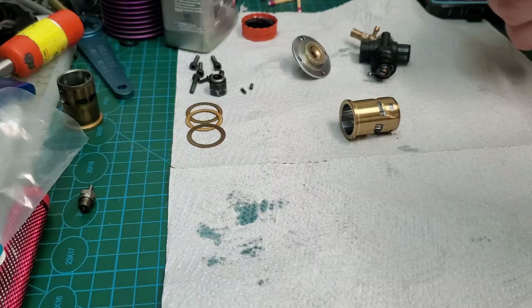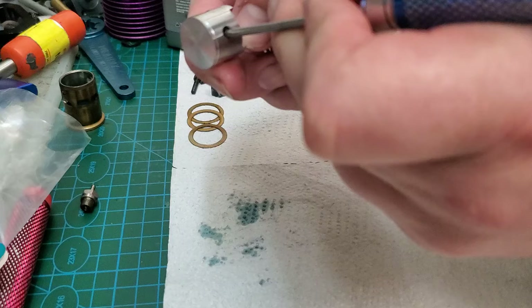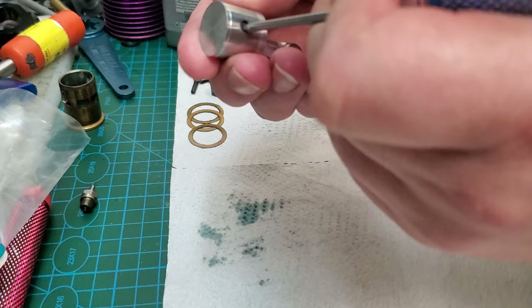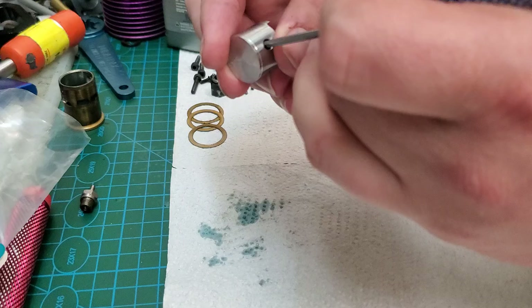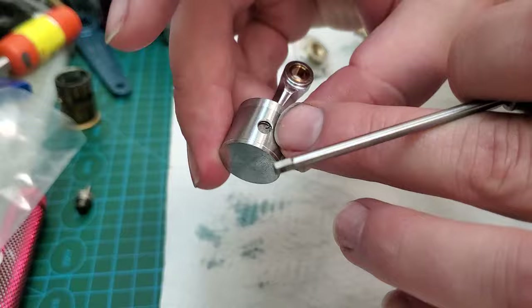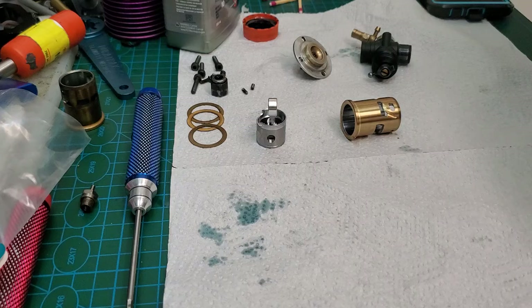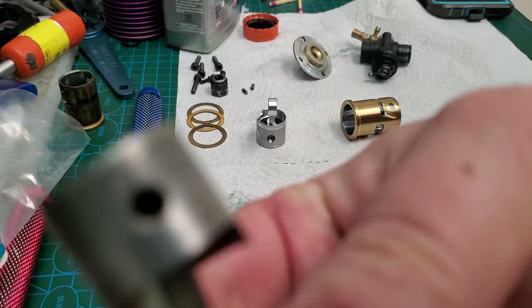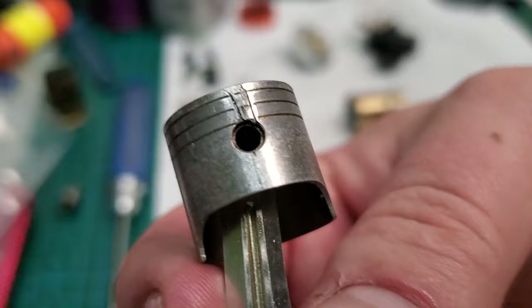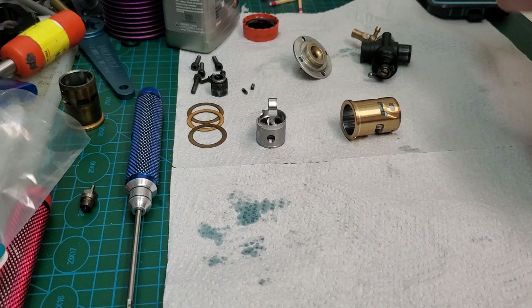Quick tip: here are the wrist pin clips. Just push on them ever so slightly — not with very much force, just a little bit. Push that pin just a little bit in either direction. That clip wasn't fully seated — I felt it click and pop back in again. Always check these retainer clips to make sure they're all the way in, because sometimes at the factory they can screw up. The last thing you want is for that to come out. See that big scar at the side of the piston? That's what happens when the clip comes out. Always double check your clips.